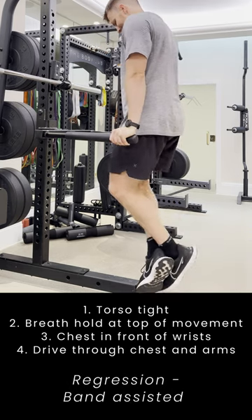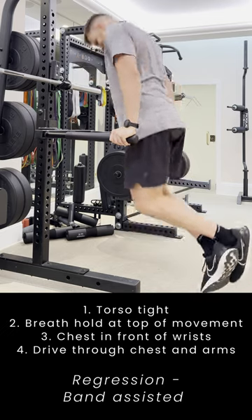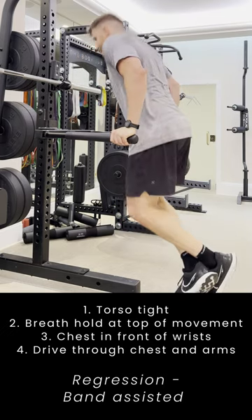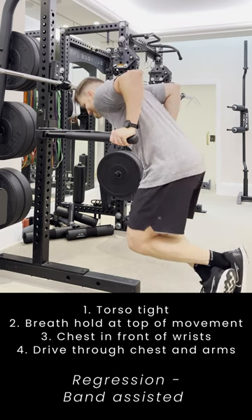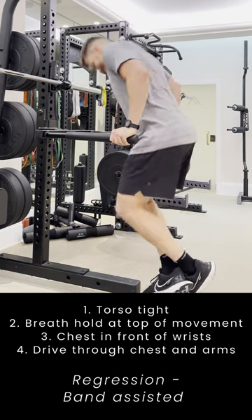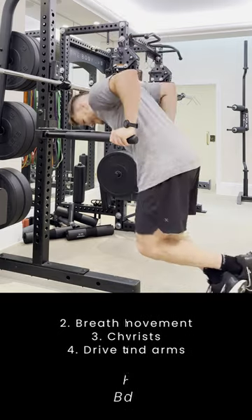We want to be driving through our chest and our arms at the same time. To make the exercise easier, grab a band and loop it between the two arms of the dip machine so that you can pop your knees on it — it'll help to reduce your body weight at the bottom of the movement and make the exercise easier.